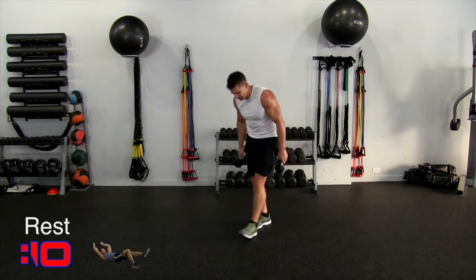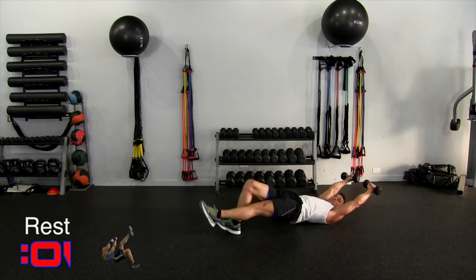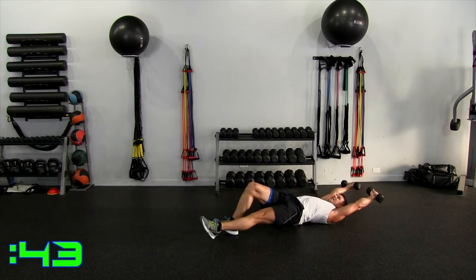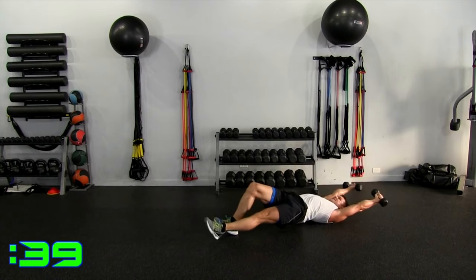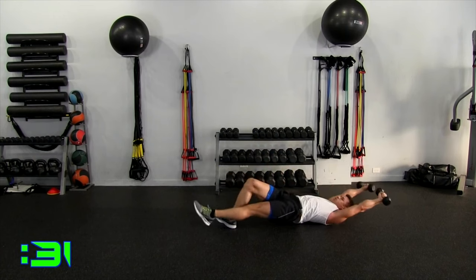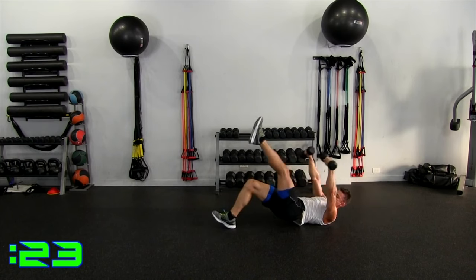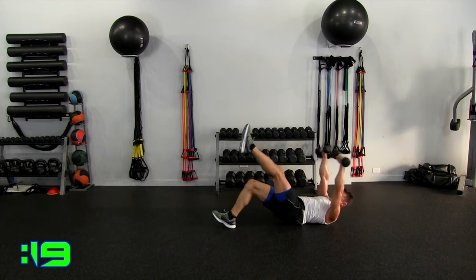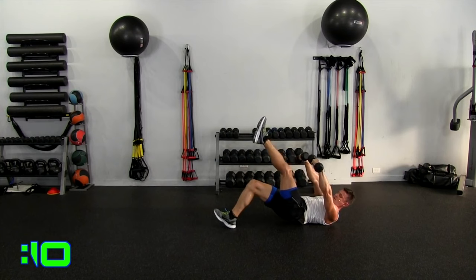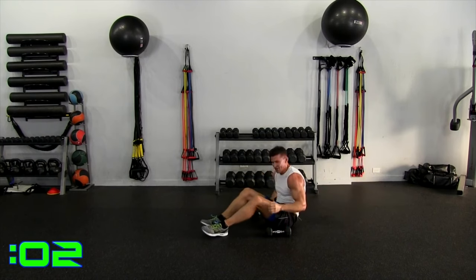Bridge crunch — right leg is down, left leg is up. Two, one. In the bridge, crunch it up, out. Arms up, good crunch, extend, and close, extend. Keep your hips up and crunch. Extend out and crunch. Control it, hold it there — hips up on your right heel. Boom, and crunch, back, and crunch. 10 seconds. Crunch. Five, four, three, two, one. That hamstring felt it.